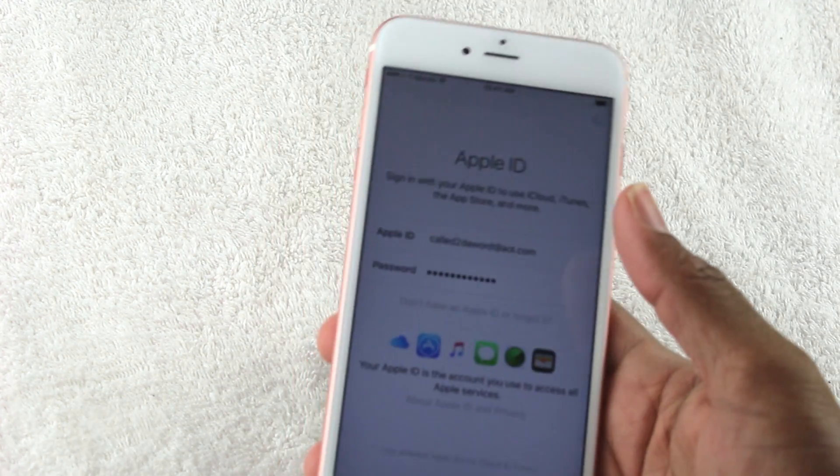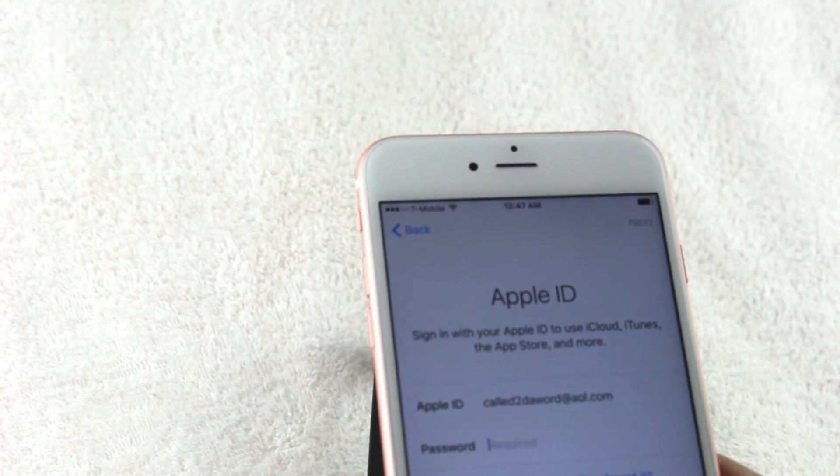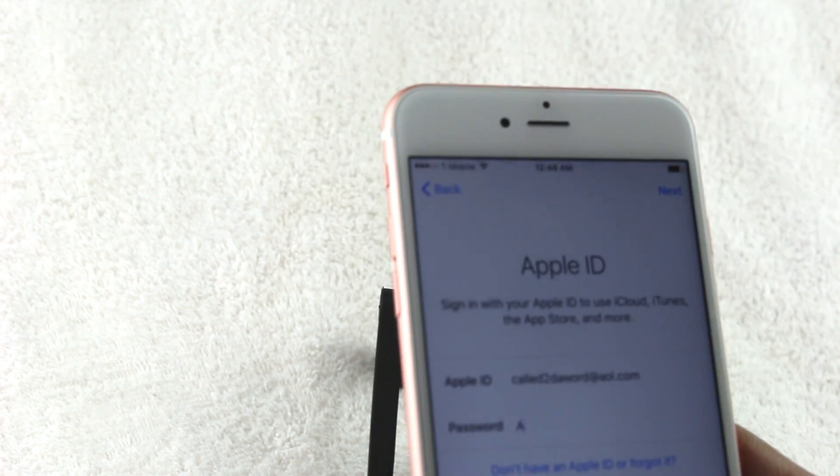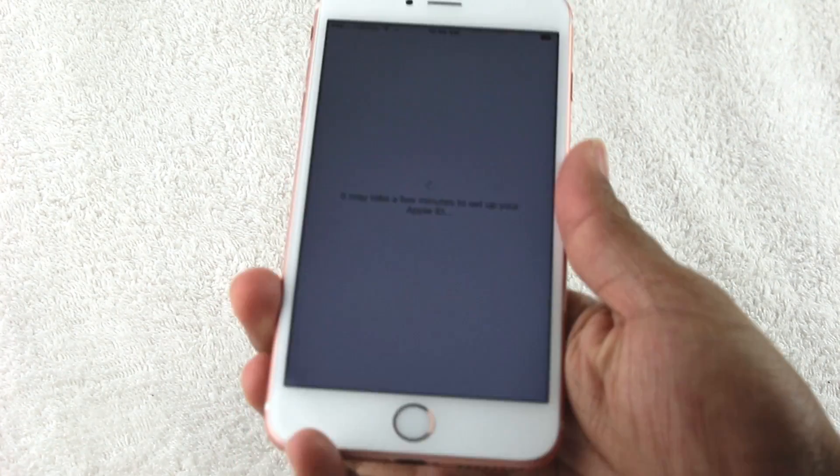Almost done getting the code in. I might have put one letter in wrong — yep, verification failed, so we're going to erase a couple of letters and try again. Passwords are pretty annoying and tedious, but they're what keep us semi-safe. I think that's the right password — we're in.